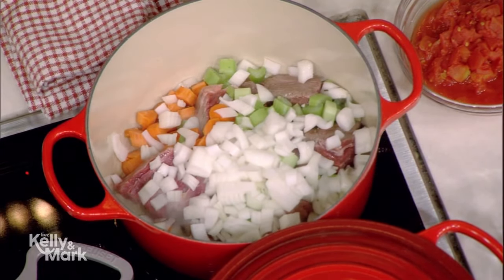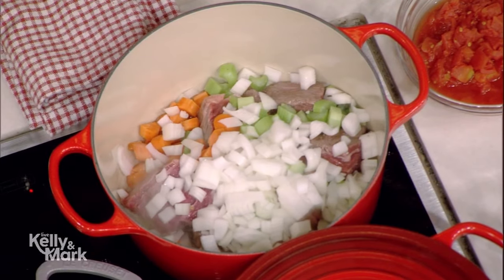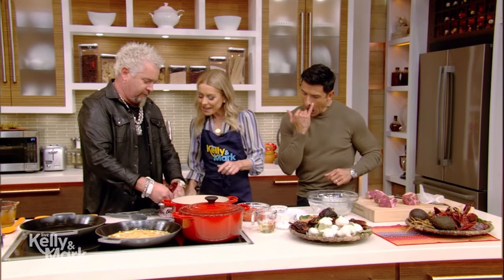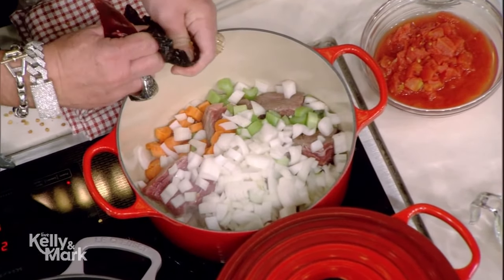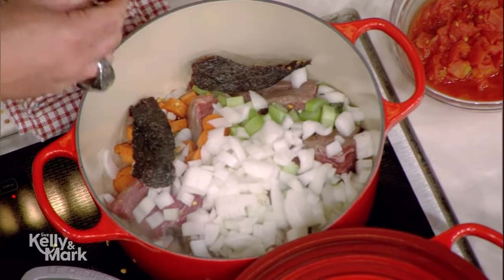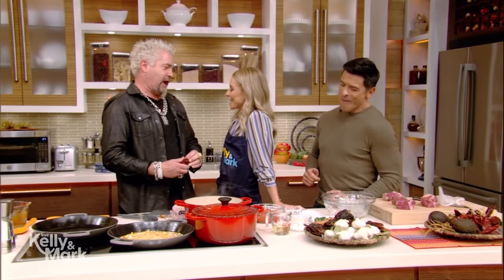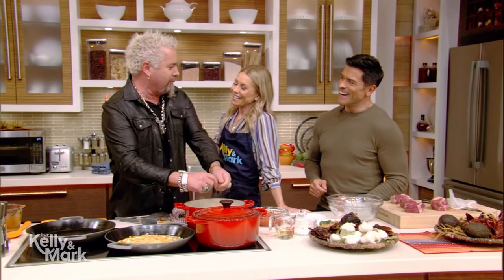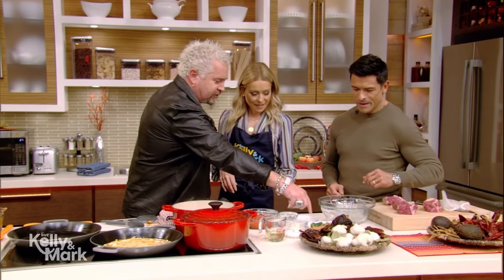Now we've got that. We've got some toasted chili. We'll take these out, open them up, take the seeds out. The seeds make it a little spicy? No, it's actually the ribs. We're heading to Vegas next week — did you and Jimmy Kimmel go to the same college? We went to the same school, not at the same time. We're both UNLV, both Running Rebels. That's my favorite chili — the guajillo chili.